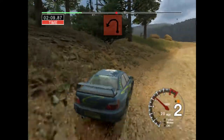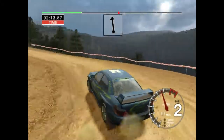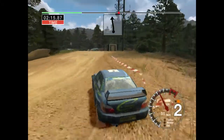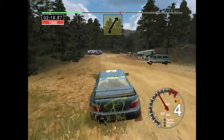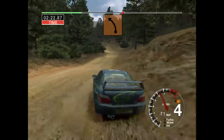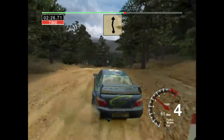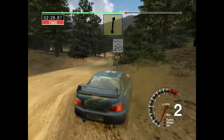Into long two left. And six left over crest, dirty. Five right, seventy. Four left, into six left over crest, keep in and five right, don't cut, dirty jump, fifty.